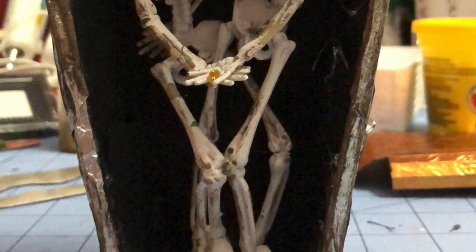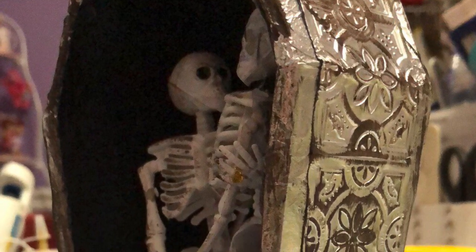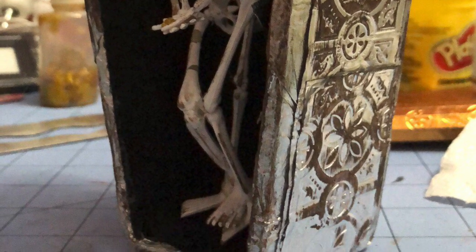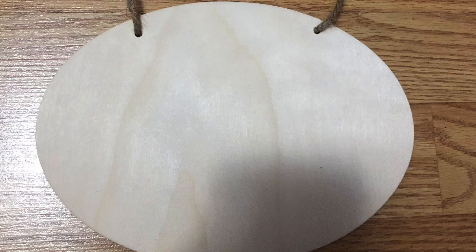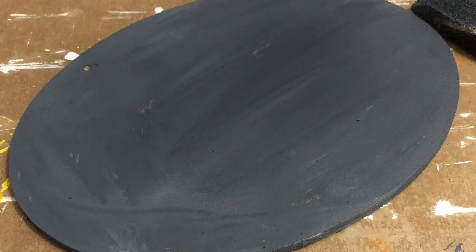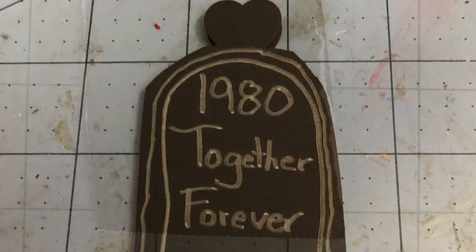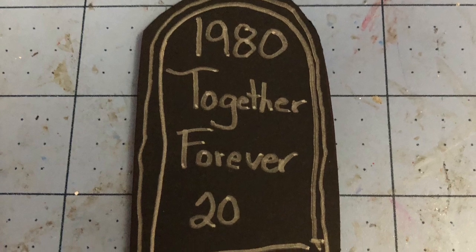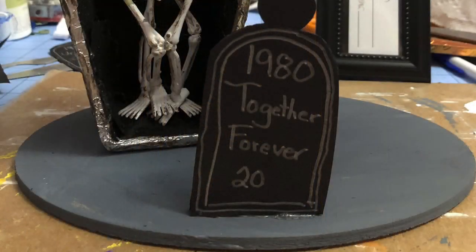Don't they look so lovey-dovey? Here you can see them at the side angle. Then I took the wood hanging sign and gave it a coat of elephant chalk paint. While that was drying, I took a spare piece of foam core board and cut out something that would look like a tombstone. I added a little heart to the top and hand wrote with a silver pen what it says on their grave, then glued that onto the wooden plaque and added some of the Spanish moss.